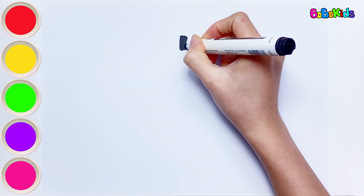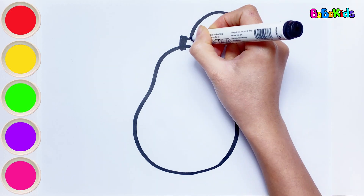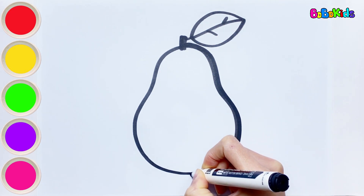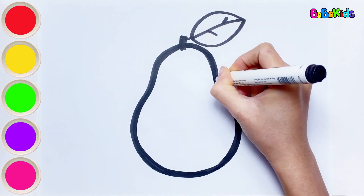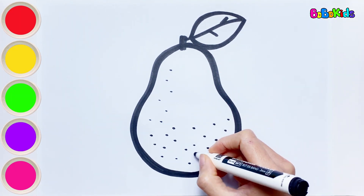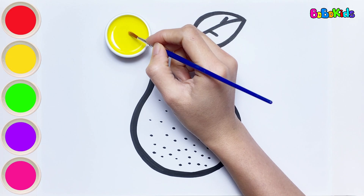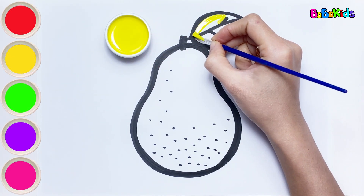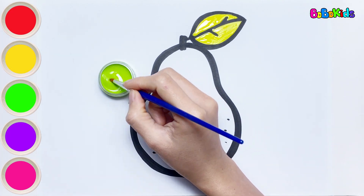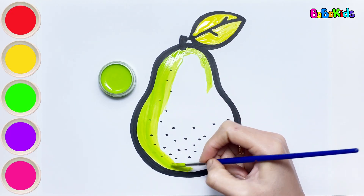Next, I will draw a pear. Do you like eating pears? Pears are very delicious and nutritious. So let's draw and color a pear. The pear has a body similar to that of a gourd. Let's color the pear together. Yellow color — I'm going to color this leaf yellow. Have you ever seen a yellow leaf? Green color. Now let's color the pear.